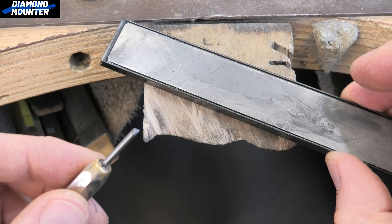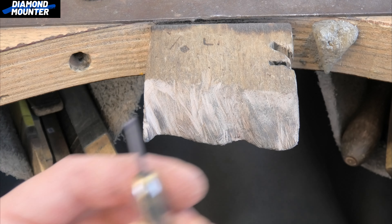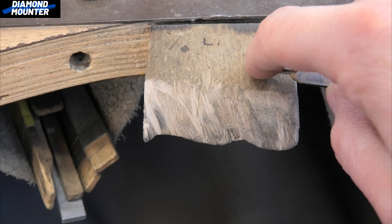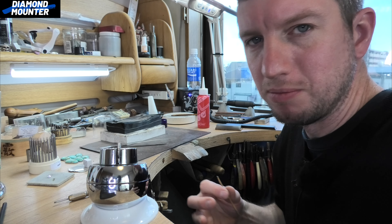I just keep it sharp with this Arkansas stone — I think they're called, I can't remember now. I've also got this 3000 grit stone I bought online, which has been helpful. I put a bit of oil on those stones and just by hand keep the splitter sharp.